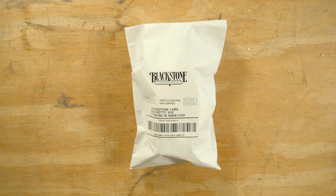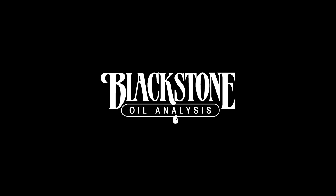And just like that, your sample is ready for the mail. Bye-bye.